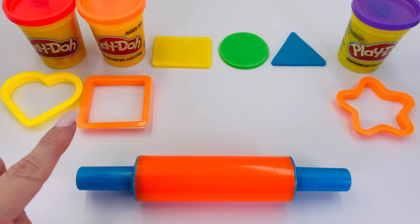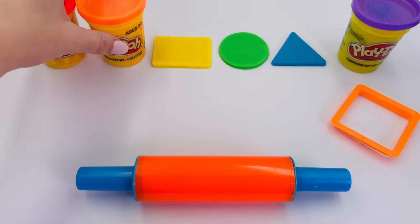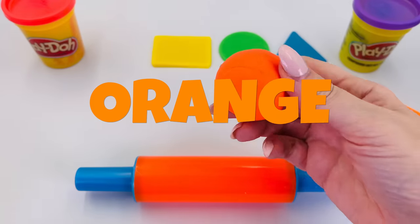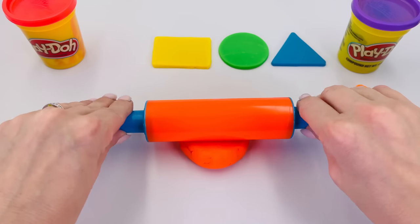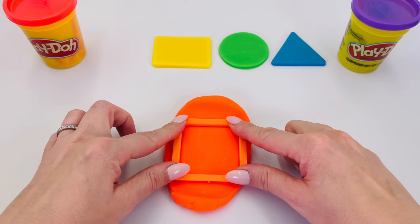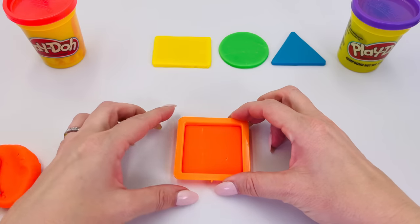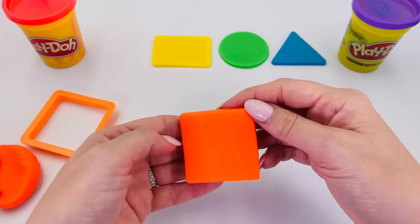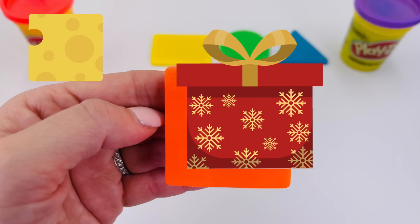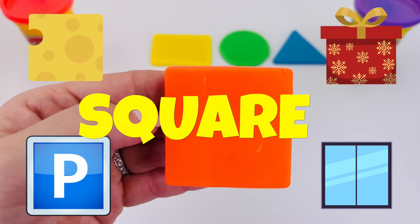Let's find the next shape we're going to make. How about this one? I'm using this color. What color is it? That's right, it's orange. Let's take the shape and press it into the dough. Do you know what shape it is? It's a square! How about a slice of cheese, or a present, or a sign, or a window? All these things are square.